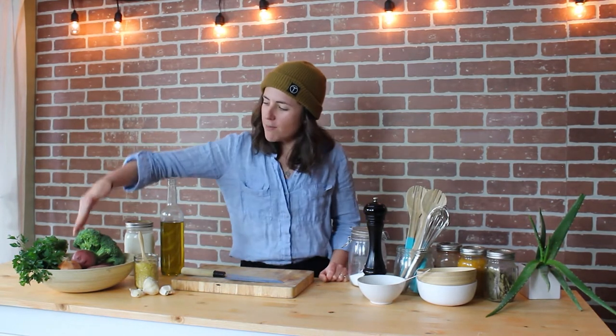Hey everyone, coming to you from Worcester again where it's cold and wet outside, so we're making a cream of broccoli soup. We're going to start with cooking off some onions, potatoes and garlic as our base. We've also got some veggie stock to use up and we'll be adding the broccoli in right at the end. We don't want to overcook it — we want to keep the colour nice and vibrant and green.